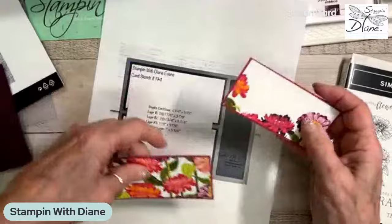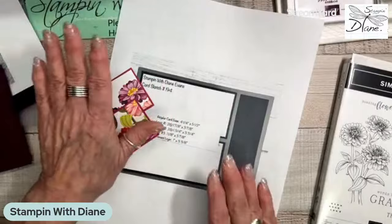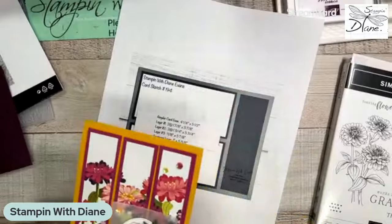See how that still kind of goes together? I used Garden Green yesterday — let me show you. This was a sketch challenge from our international stamp camp. Look at that Garden Green there — so there's my sketch from the other day. I opted for the Garden Green more so than the Poppy Parade.